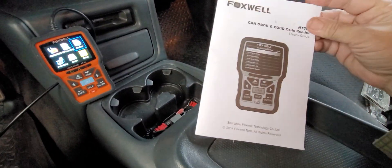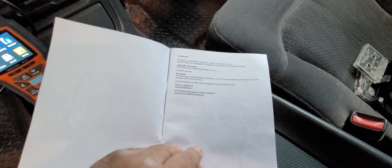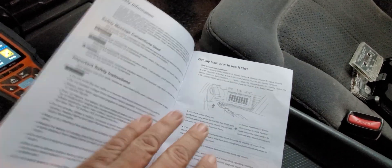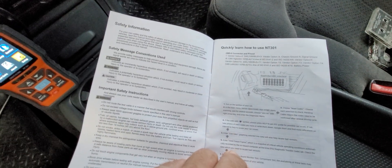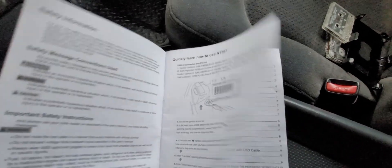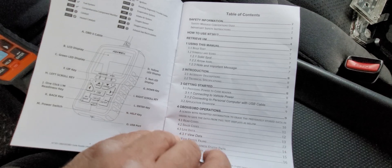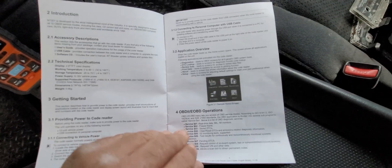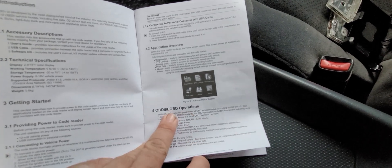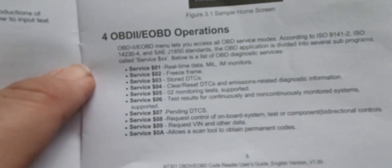It actually comes with a very nice instruction manual that gives details of what's in here. Some things don't translate grammatically perfectly from offshore to English, but they make a pretty good effort. You've got safety messages, a quick guide on how to use it, good features explaining what the buttons do, the menu, the table of contents, using the manual, getting started, and then OBD-2 operations. This also does EOBD, which I'm not as familiar with, and it covers all the different functions it can do.